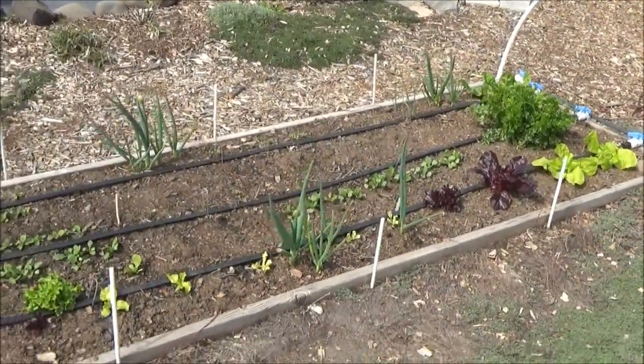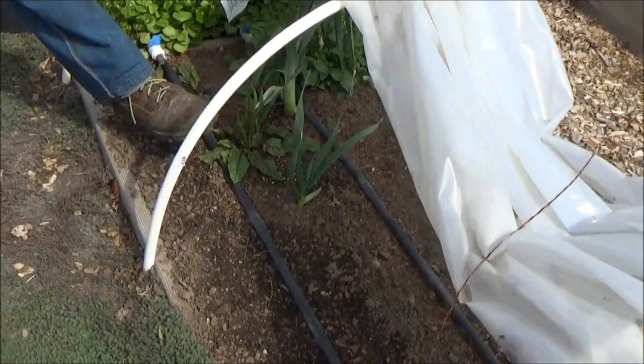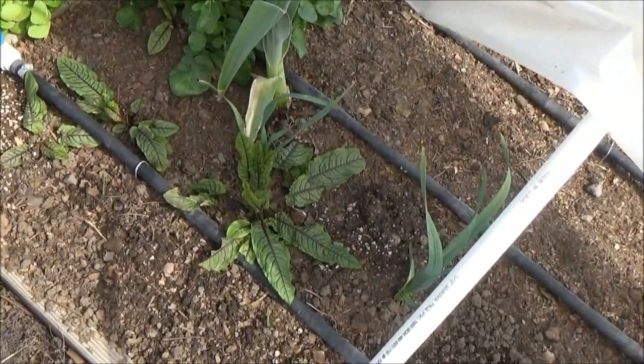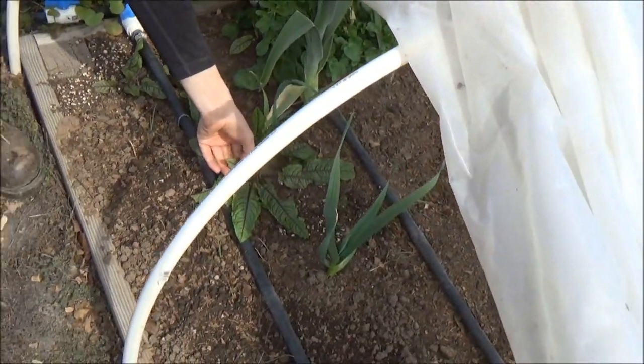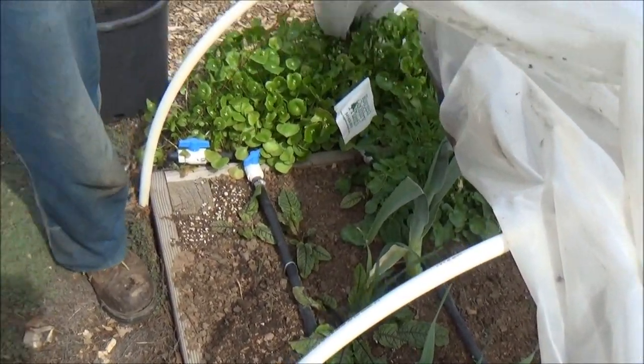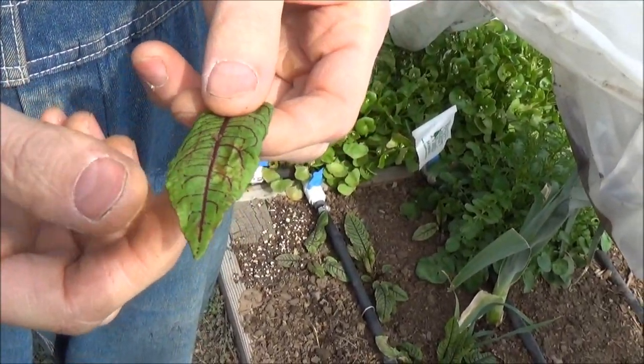Some garlic, and some red vein sorrel — that's a perennial. It's a really pretty leaf, nice to put in salads and such.